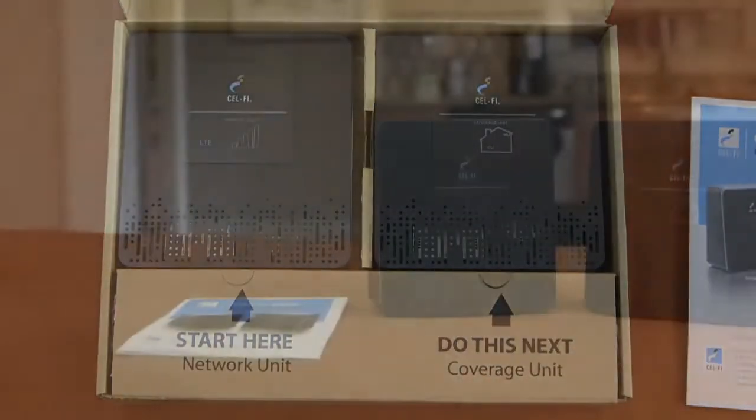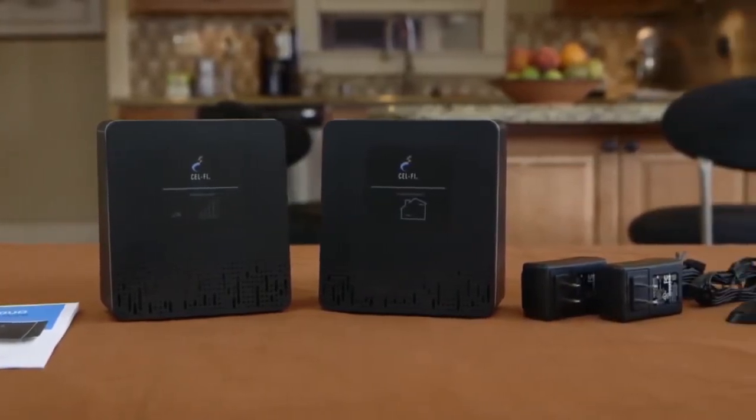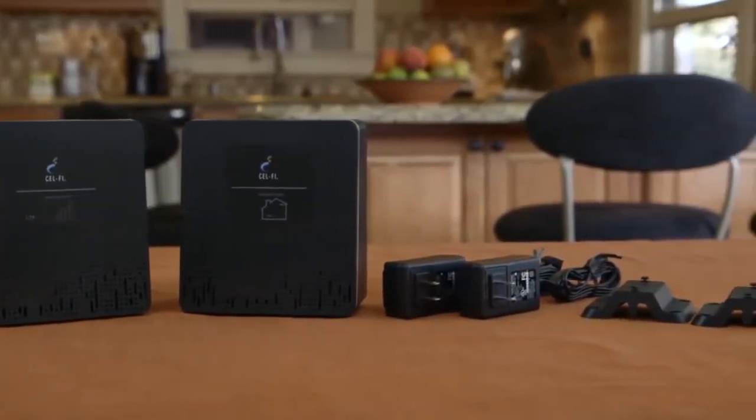Inside the box you will find an installation guide, the window unit, the coverage unit, two interchangeable power adapters, and two wall mount brackets.